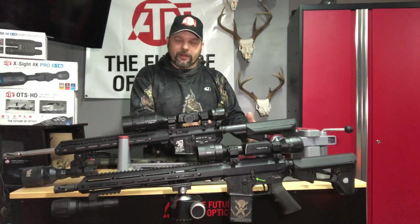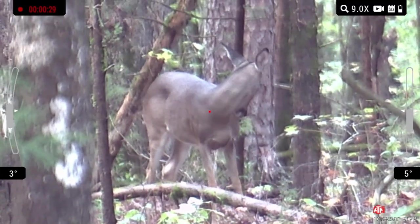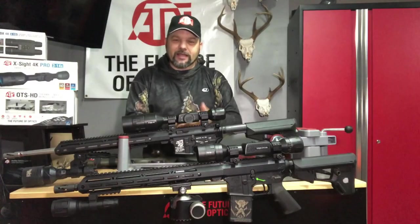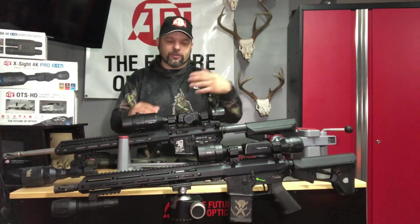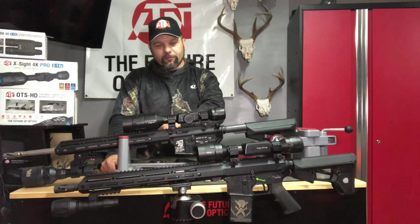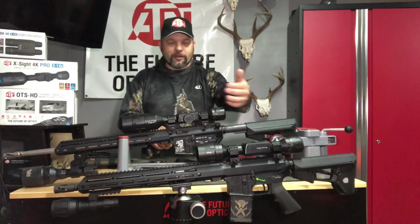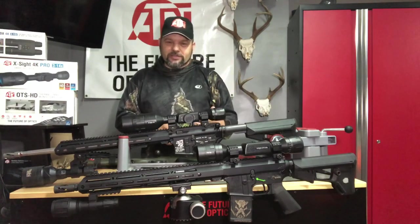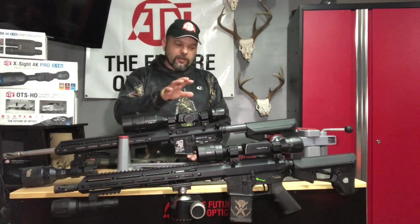Some things I love about the LTV: the dot reticle option. You can change it to just a dot, which takes up very little area, and with practice you get great pinpoint accuracy without a big crosshair in the middle. There are features on the LTV I really love. I still love my 4K Pros for all the information they provide — you can weigh both sides. I love the LTV at night now because of that sensor; the 4K Pro is still capable if you upgrade the IR.